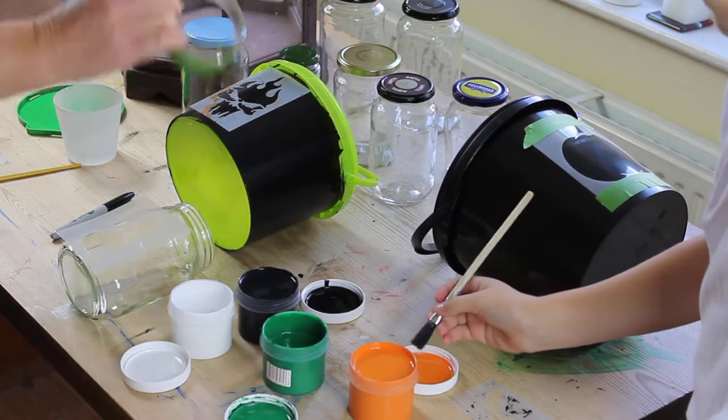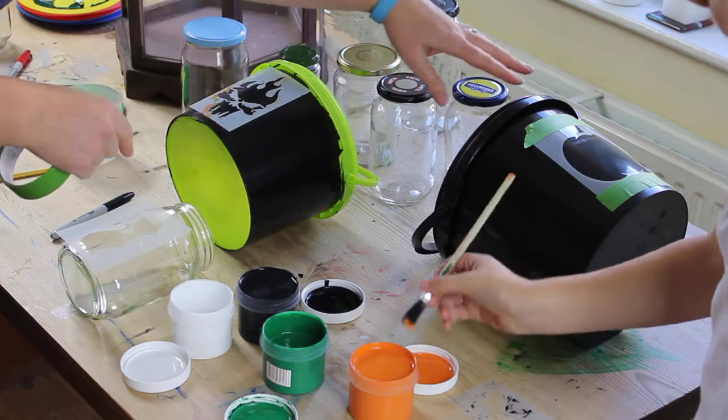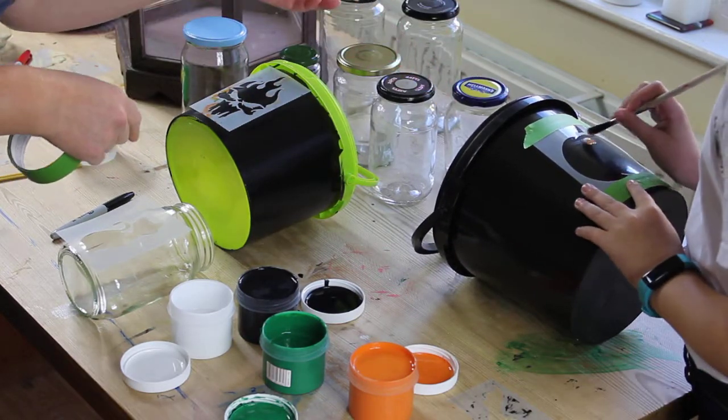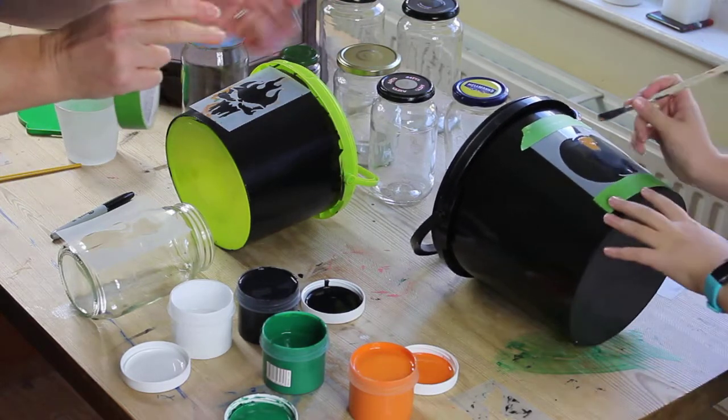Here we're going to be making some Halloween bits and pieces. These are trick-or-treat buckets. This one is a plastic bucket and it's already black, so that's perfect. Eleanor's just going to be painting a scary pumpkin on top of it with yoga orange.